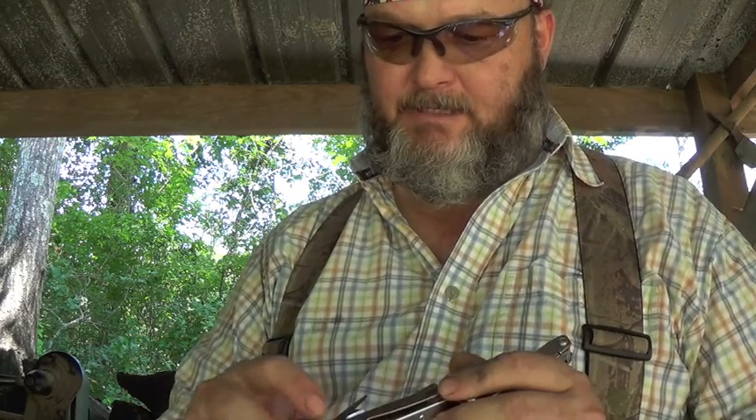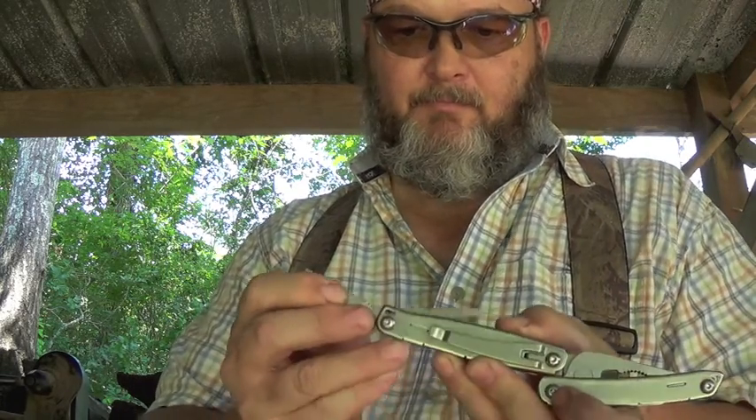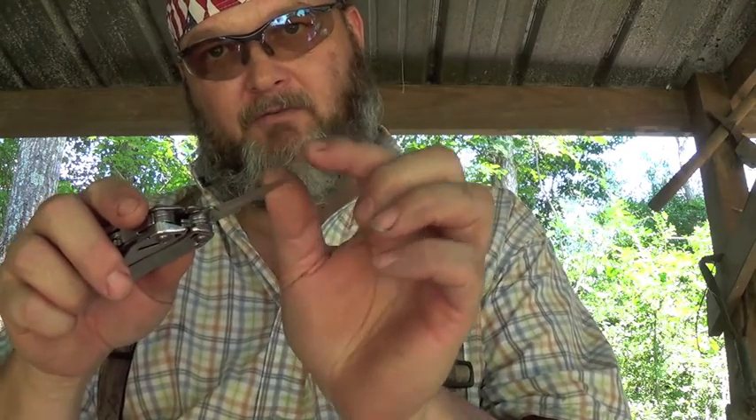The other thing that I have that I don't need is this serrated little blade here. I don't need that, so I want to take the serrations off of it. I want to see if I can do this without breaking it — just put a slight curve in it so I can have a little gouge, if you will, and make it more beneficial for maybe carving bowls and spoons. We're going to try that and see if I can do it without breaking it.